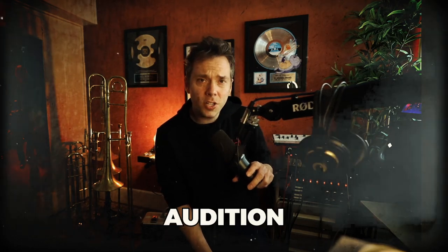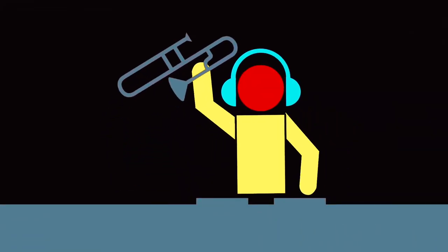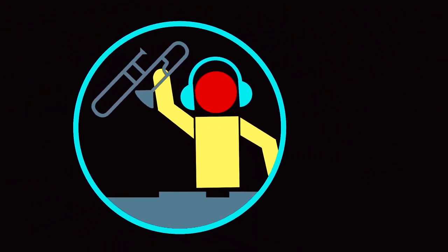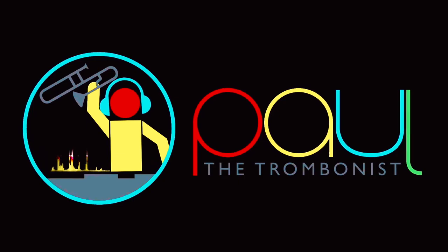What's up my dear friends of the world, Paul the Trombonist here, and in this video I want to share with you some audition preparation tips. My name is Paul and I've dedicated my life to the trombone. We were one of the first trombone channels on the internet, so if you've been with us for a while, great to have you here. If you're new, welcome. So let's get right into it.